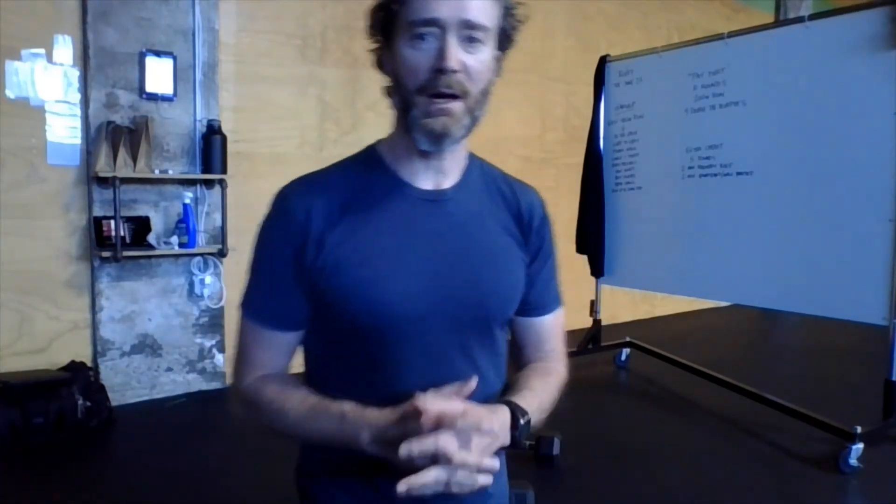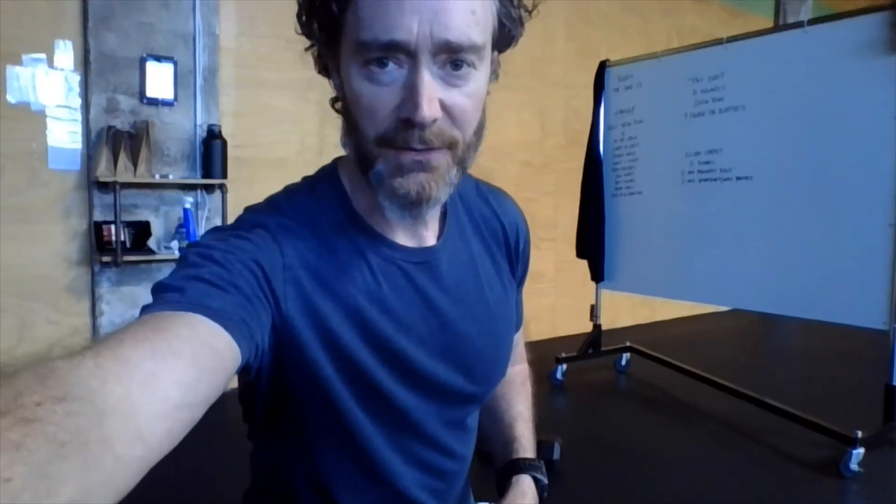Ten rounds for time: 200 meter run, nine double dumbbell burpees. Get it done. Talk to you tomorrow.